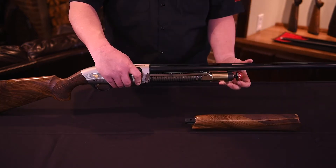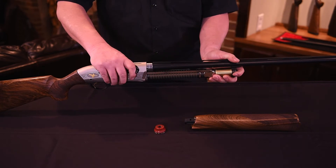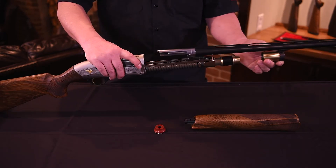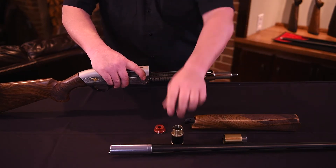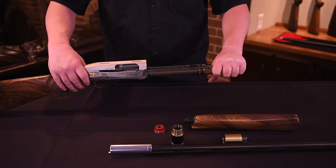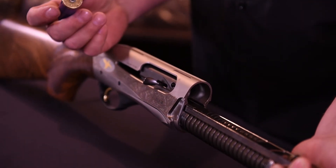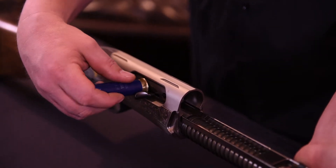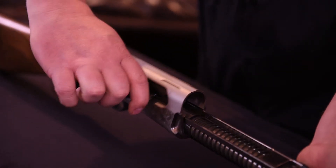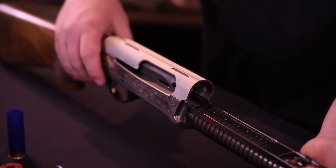Next, unscrew the red colored barrel retaining cap. Then carefully remove the barrel by pulling it out of the receiver and remove the piston from the magazine tube. While holding the action bar back with your left hand, use the rim of an empty shell to carefully pry the cocking handle out and remove it. Next, slide the action bar group out of the gun and remove the bolt.